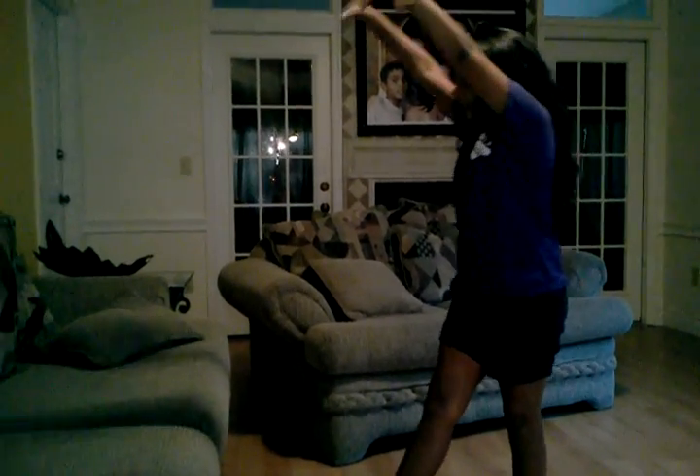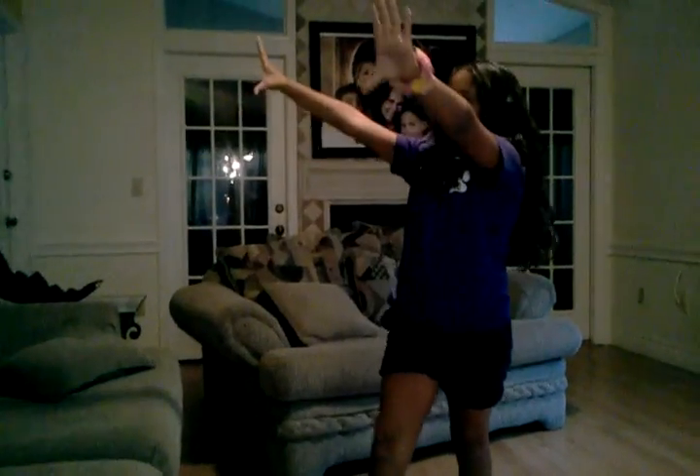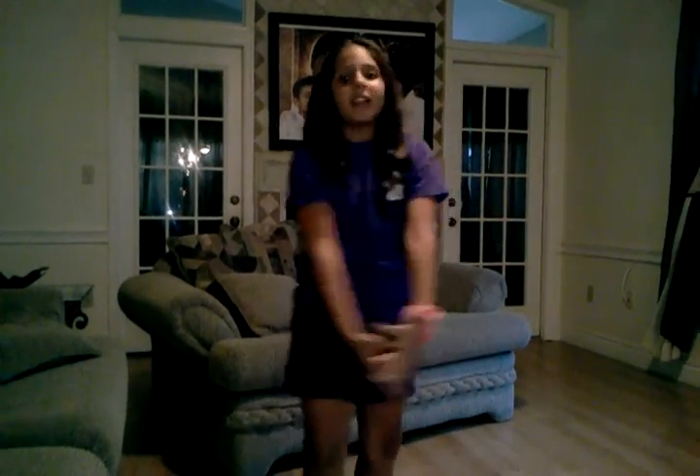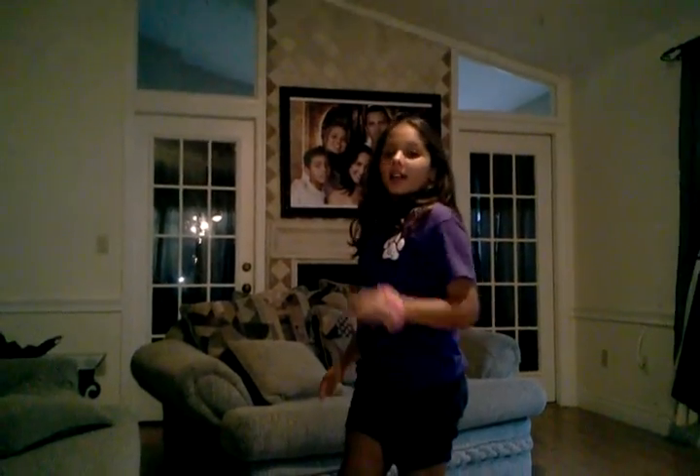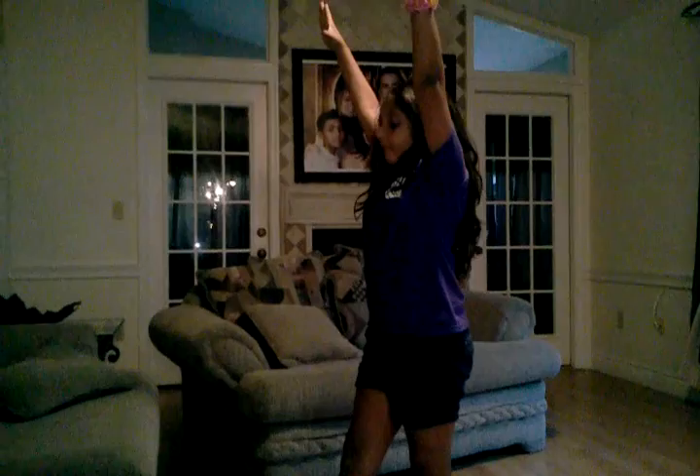First position, T-Hop. Now I'm going to show you how you have to do it perfectly. First position, hands like this, and your foot has to be pointed. First position, T-Hop.